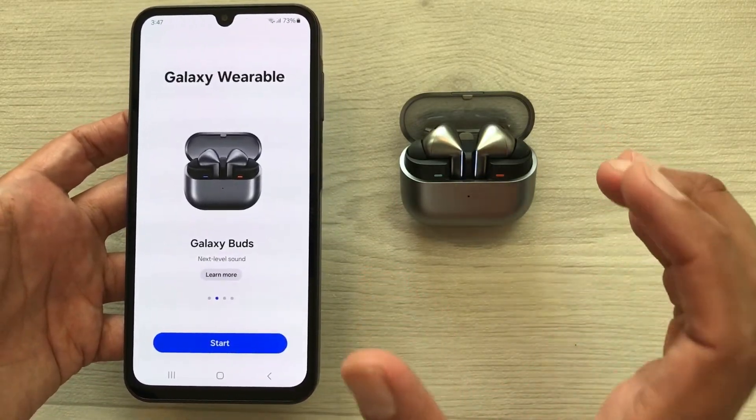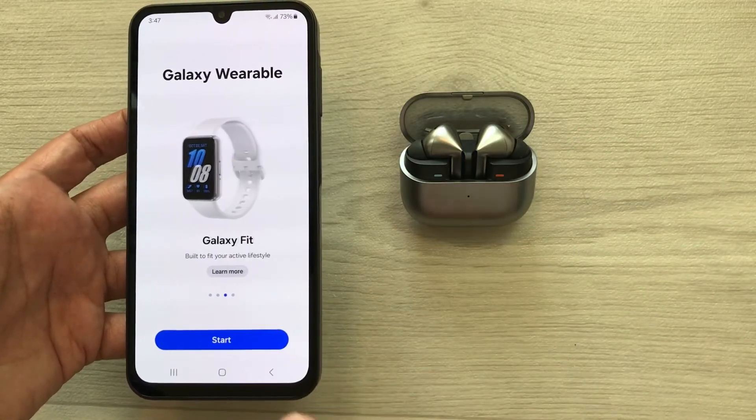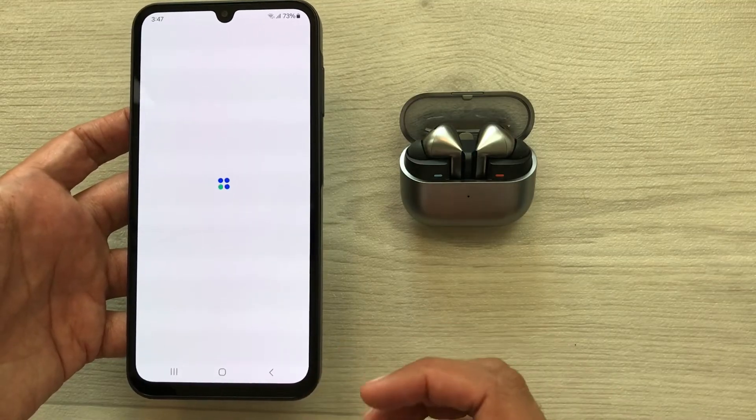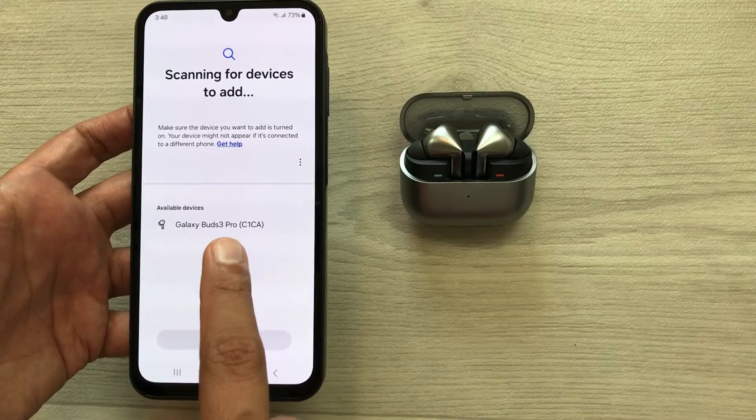Here you can see the earbuds are now completely factory reset. To connect them again, select the Start option from here and it will start making the connection. Here you can see it is showing Galaxy Buds 3 Pro.